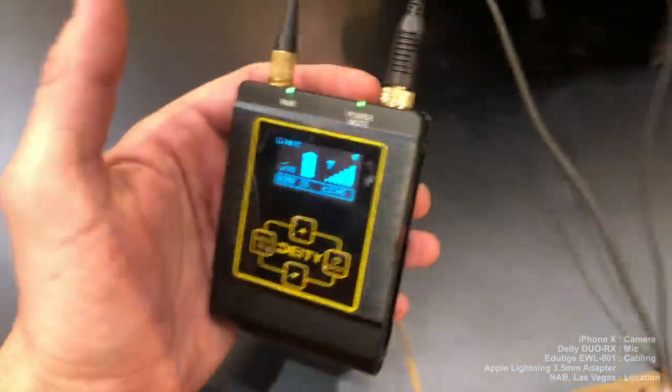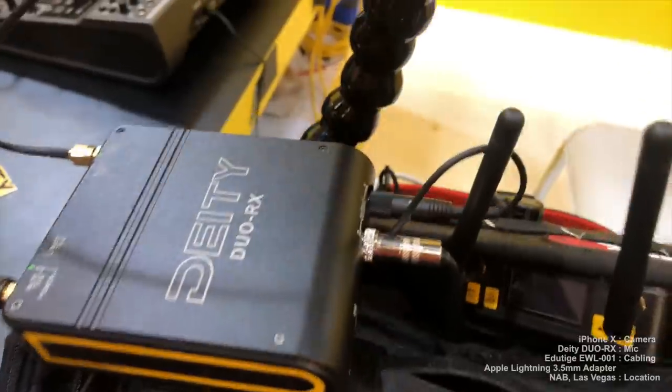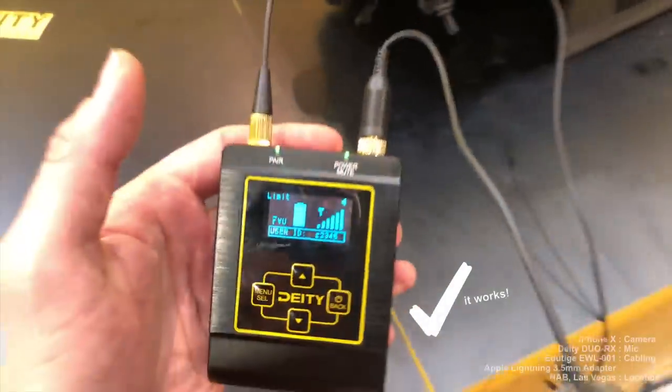The cable does work with at least a couple of different microphone packs. Since I'm at NAB, I'm going to walk around and see if I can get some companies to let me plug their microphone pack into this cable and find out what happens. We are now at the Deity microphone booth. Deity makes some pretty high-end mics, and I'm testing the new Deity Duo RX — a digital 2.4 GHz spectrum mic — and it's currently outputting into our cable on output A. It is working and it sounds pretty good.